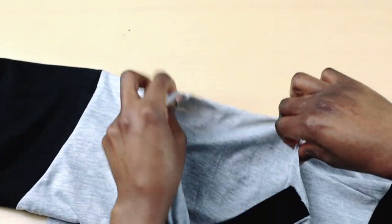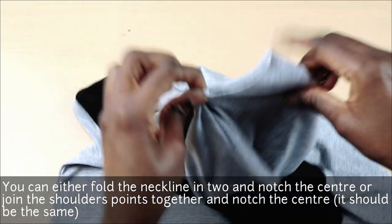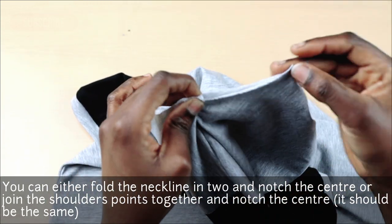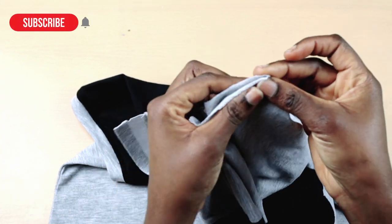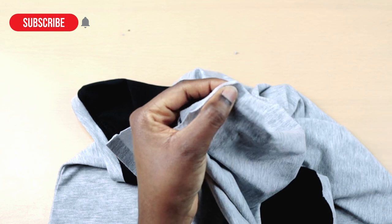Next, I'm going to notch the center back. This is where the center notch of the collar will meet. You can do this by either aligning the shoulder points together or by joining the plackets together — you should get the same thing.